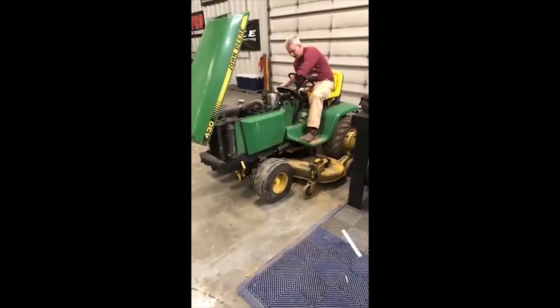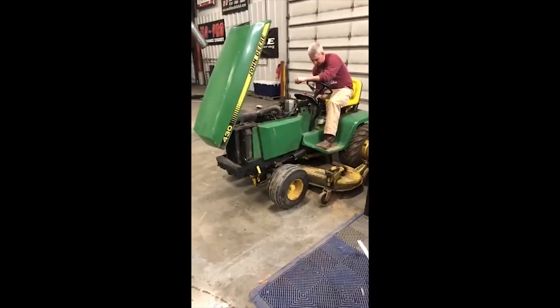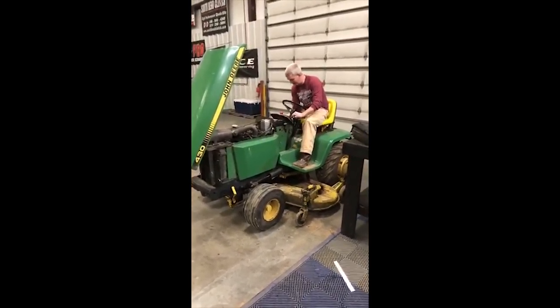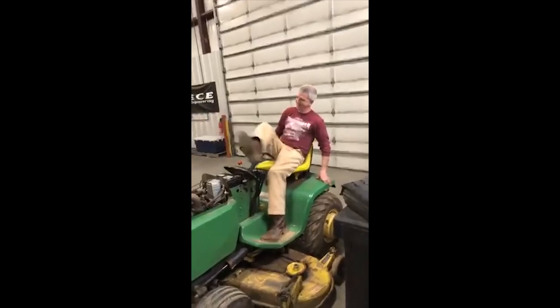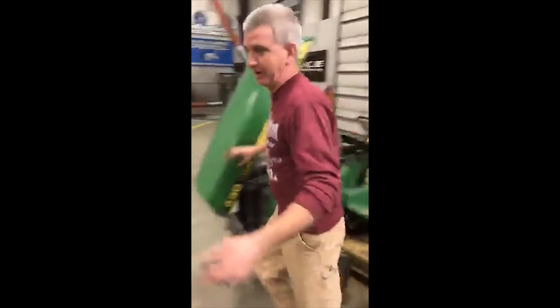We'll get a little smoke. If this thing doesn't start, I'm going to be upset. We need turbo charging! Let's go, boys. We'll show them the sprayer.